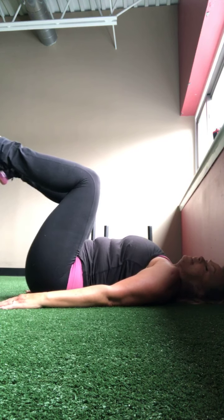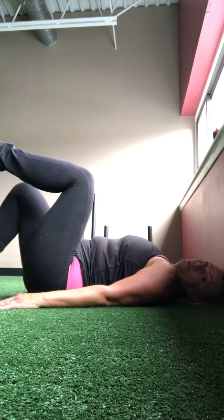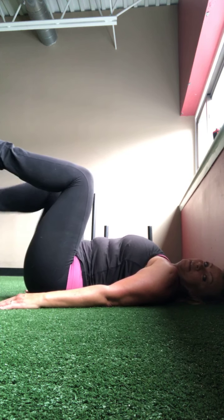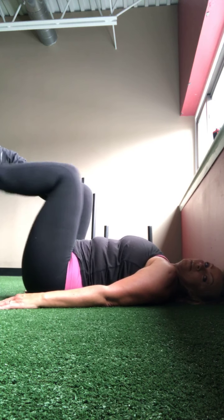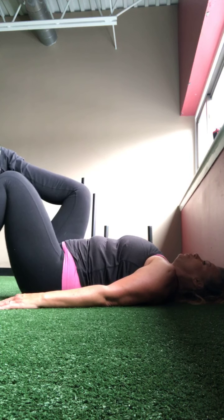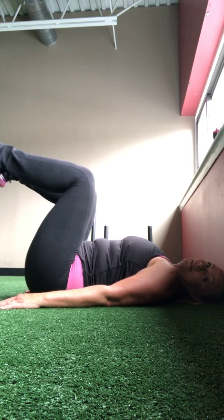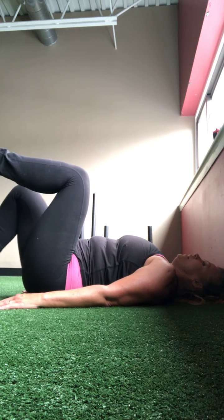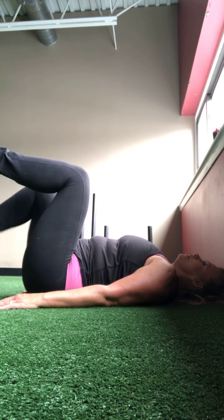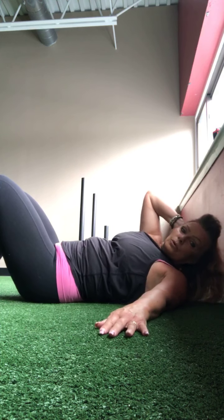Hands can go behind the head or beside the hips. Legs are at a 90-degree angle and you're going to tap your toes down right to left. Make sure your back stays flat, nose stays in the neck. I'm going to count to 24. Six, seven, eight, nine, ten — finish one before you do the other — halfway there, twelve more: twelve, eleven, ten, nine, eight, seven, six, five, four, three, two, and one.